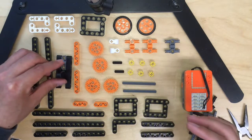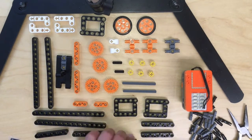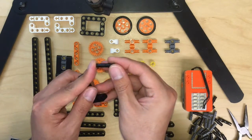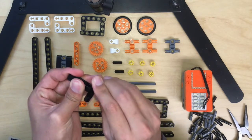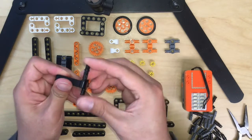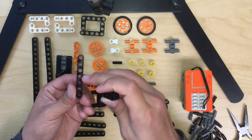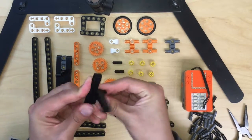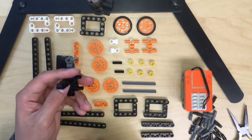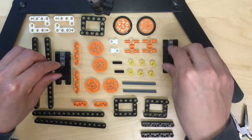Now we are going to make the second one, which will be the same. Get the L-shaped piece, use the long pieces, back lock, and punch through it. When it's not enough, we need two of them. Then do the second and the fourth. Same as before — close it like this.